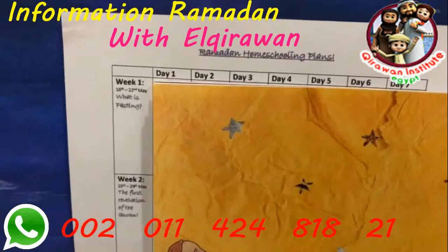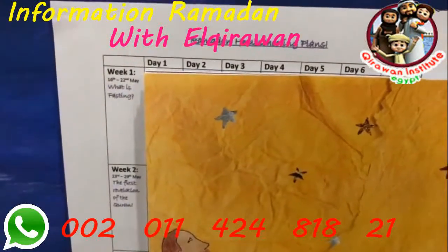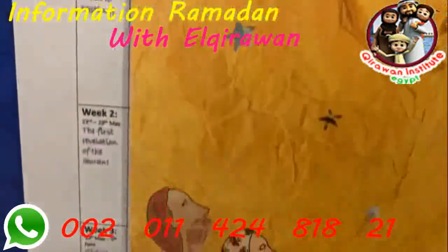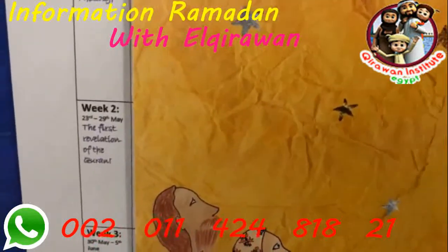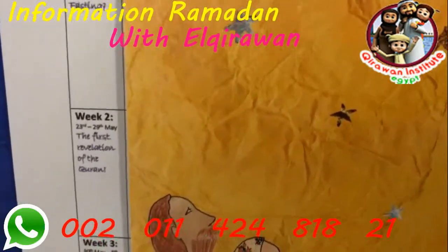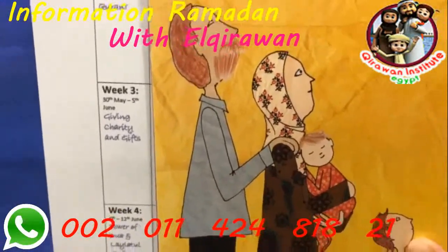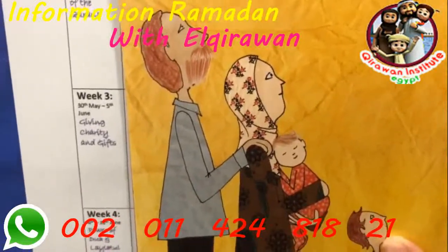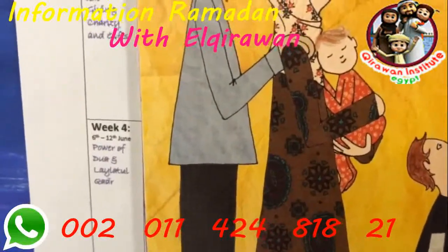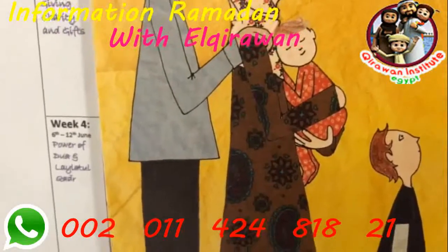Week one focuses on what fasting actually is — last year I didn't really explain this to Amara as she hadn't even turned four. By week two our focus turns to the Quran, specifically Surah Alaq which Amara is now memorizing, and we'll go through the story of how the Quran was revealed to the Prophet Muhammad. Week three is about giving in charity and gifts, preparing Eid cards, and the final week covers the last ten nights, Laylatul Qadr, and the power of dua.